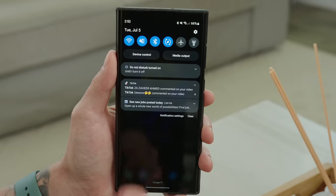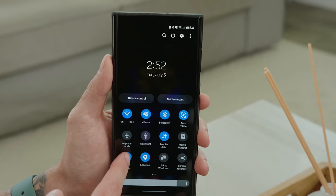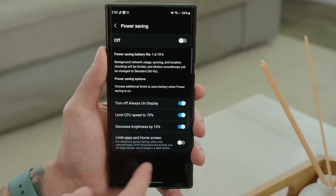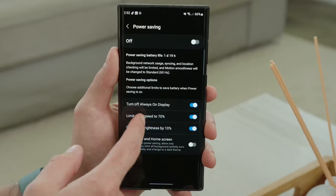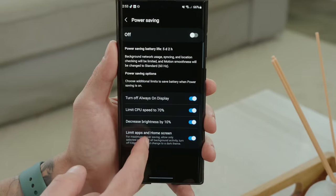If your battery is getting low, put your phone in power saving mode. Go into your quick toggles, make sure it's on the first page, and toggle it on. If you want to customize the experience, tap on the words 'Power Saving' and then tap Details. You can toggle on or off: turning off Always On Display, limiting CPU speed, decreasing brightness, and limiting apps and home screen.